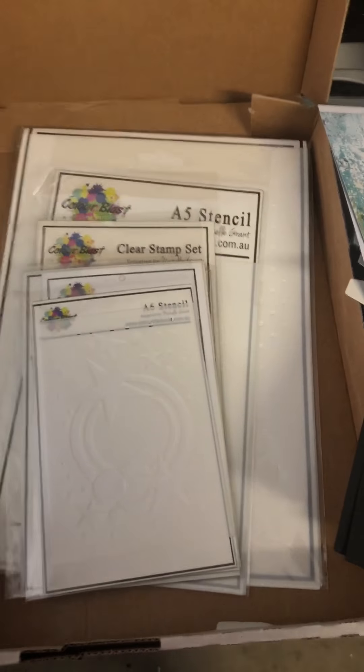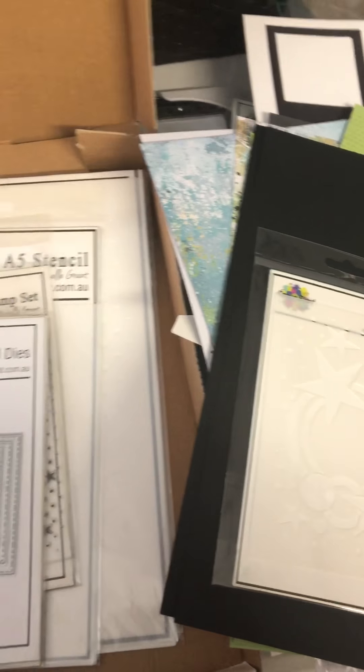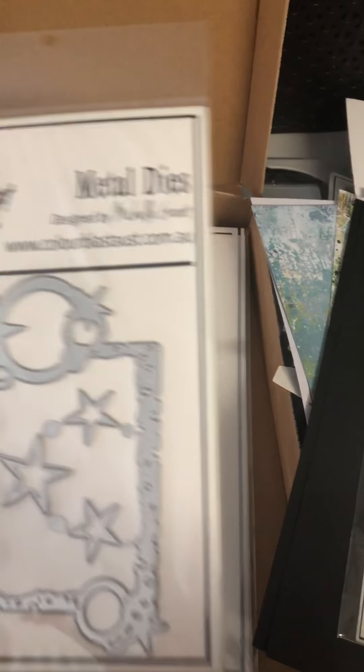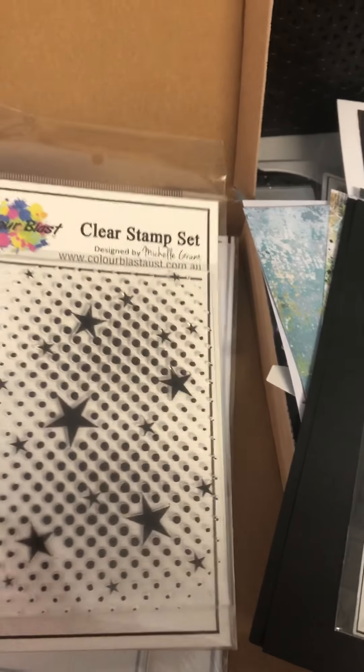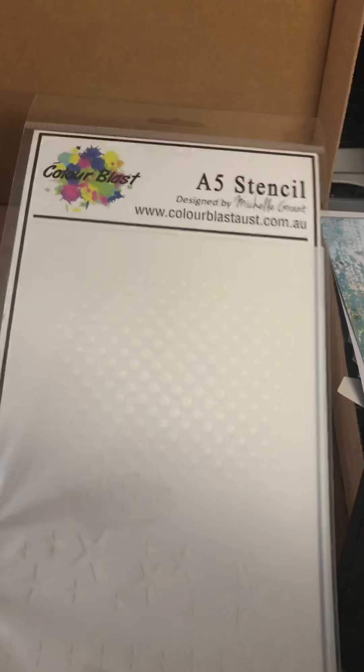Then we have some stencils - there's this stencil and some more metal dies. Oh, I really like this die, it's pretty cool. There's also a stamp and some more layers of stencils. So there you go, guys - that was everything I got in my kit!